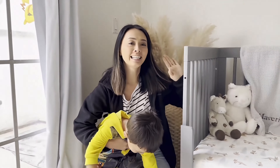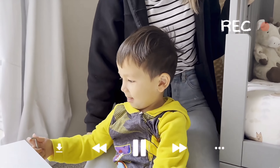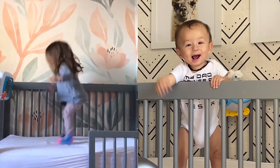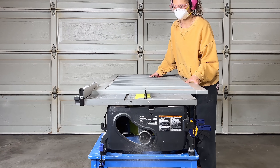My son has outgrown his crib — he's not a baby anymore. But since the crib has many bite marks and the condition is not great to pass forward, I am going to take apart the crib and use it to build my adjustable toy shelf.